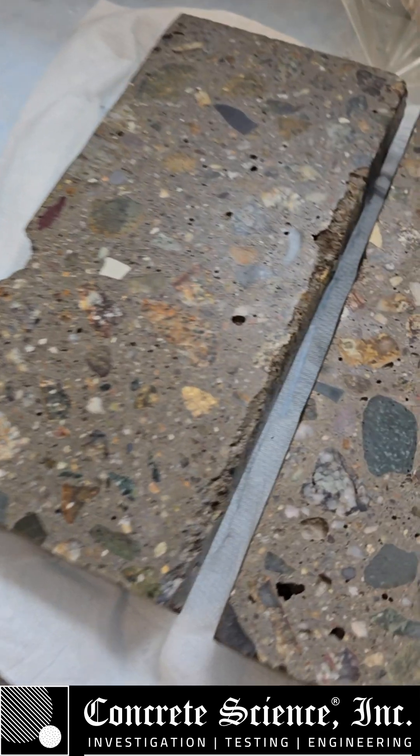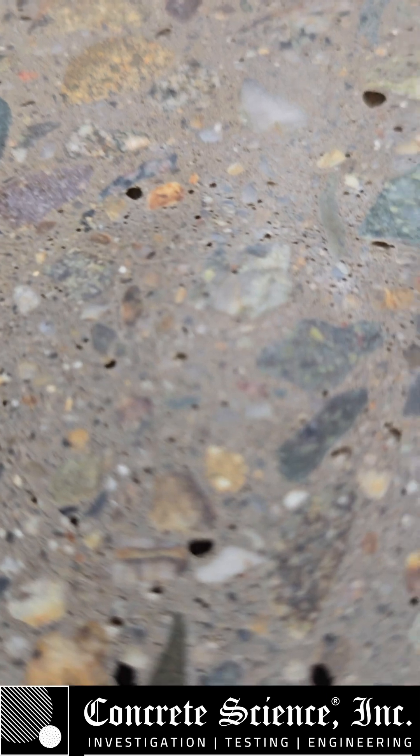There we go. 400 grit. Getting soft. Getting polished.